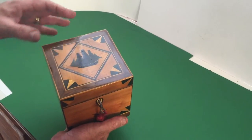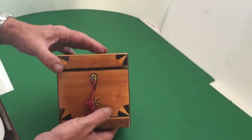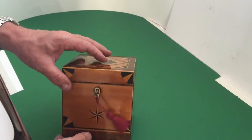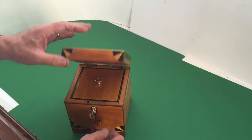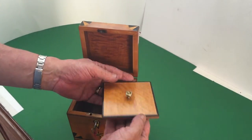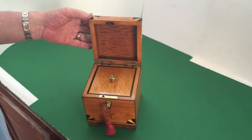It's ebony inlaid, satinwood inlaid, boxwood edged. It's got a working lock and key, and a little compass star in ebony and boxwood to the front. It's a lovely little box, but you can see the carcass wood is oak, which fits with the HMS Victory story. Nice lid, nice quality — a lovely box and a bit different.